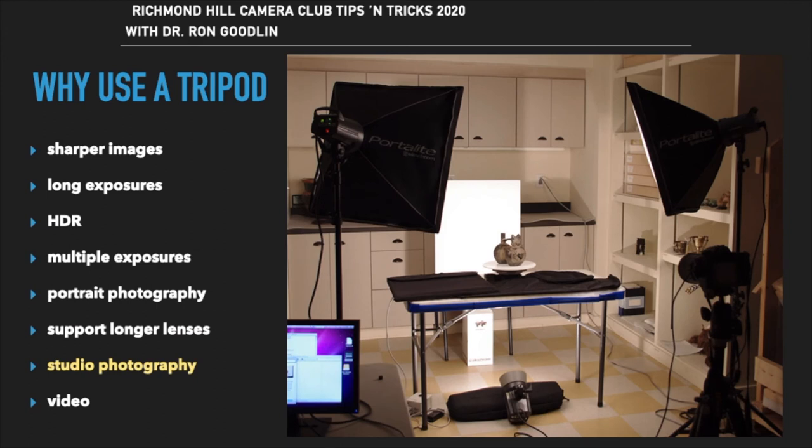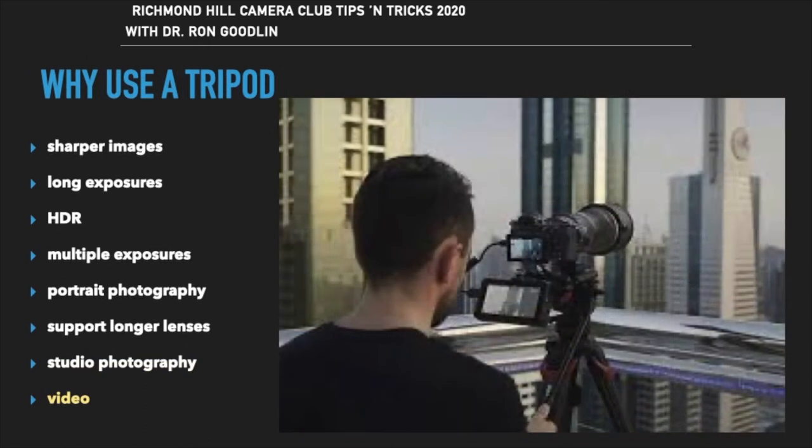For studio and product photography with elaborate setups, placing the camera on the tripod allows fine-tuning to create the ideal shot for your clients. And when shooting video, a tripod or other support is essential — there's nothing worse than shaky video.